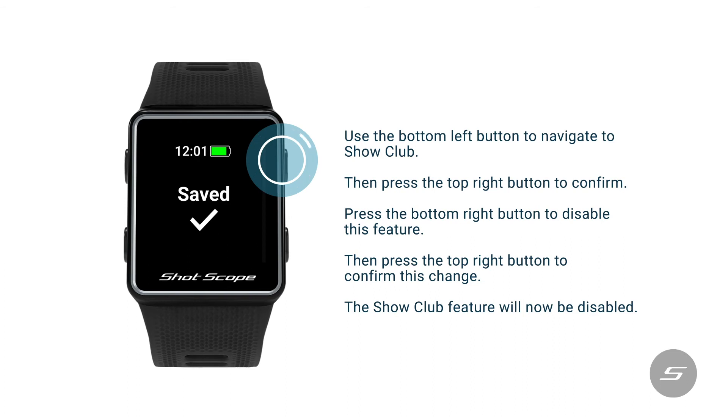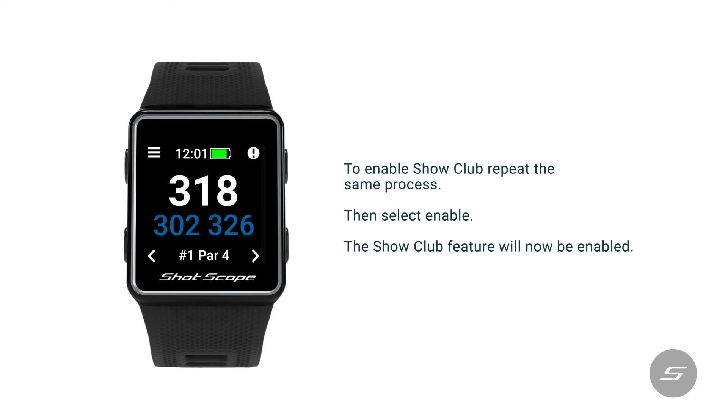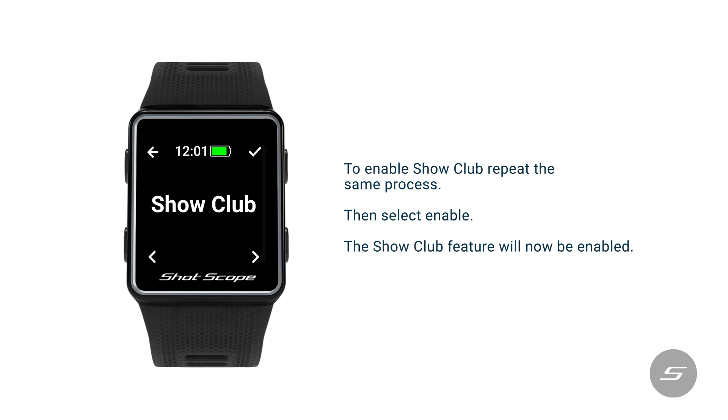The show club feature will now be disabled. To enable show club, repeat the same process, then select enable.